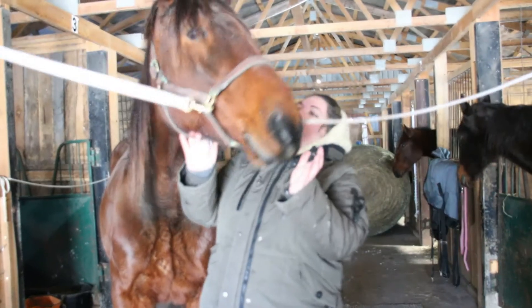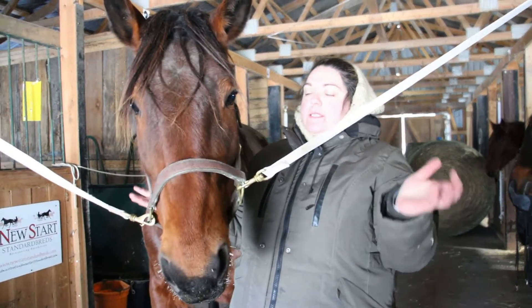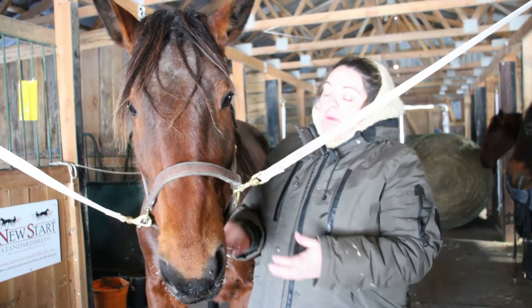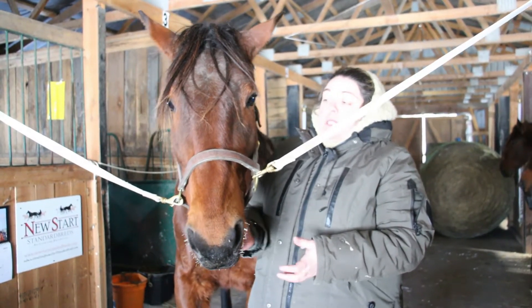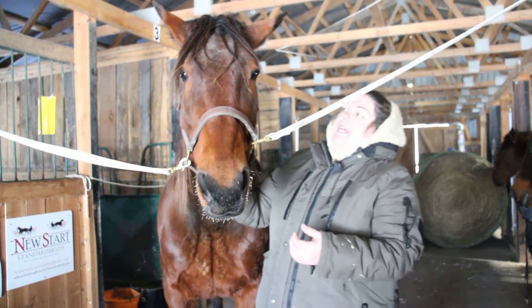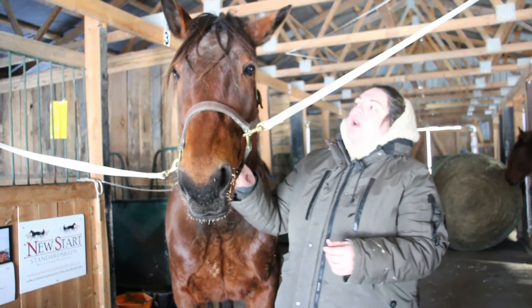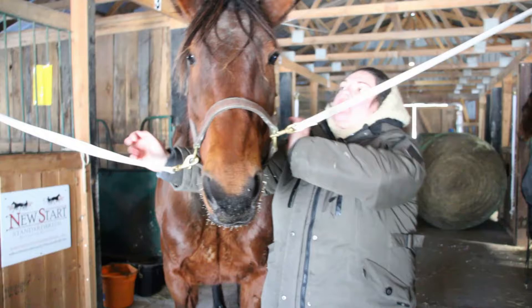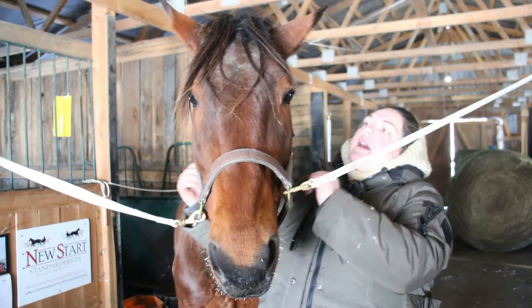The sphenoid technique uses the same hand placement as the temporals, but we're going to allow our awareness to slip in a little bit deeper. The point of this one is to release the sutures of the sphenoid and to also address the horizontal membrane system from a rostral medial standpoint. So any restrictions rostral medial, it'll be helpful for that.